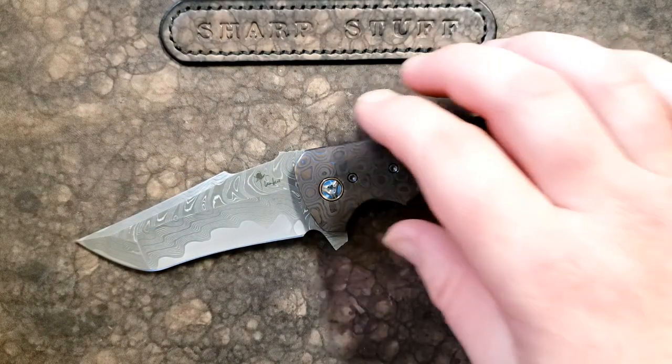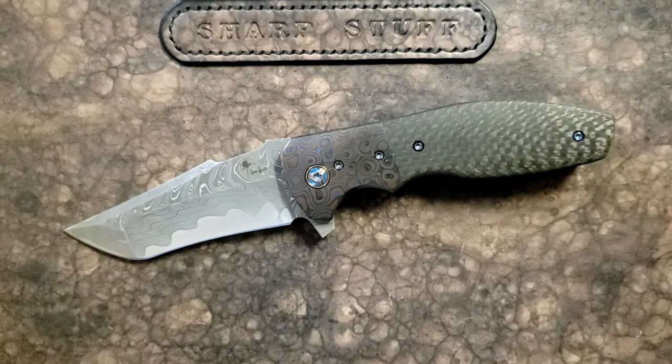There are multiple good things about customs: one, they're special, they're unique. But generally speaking, and certainly with Kirby Lambert, you get really, really good support. So if something were to happen to this knife, you know that Kirby's going to be there to back up what he's done.